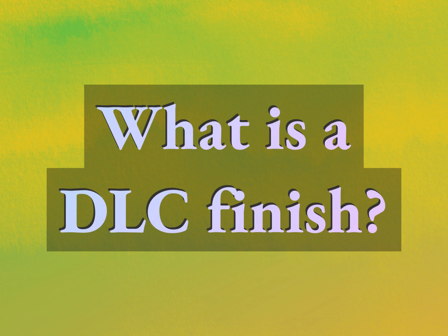What is a DLC finish? Our goal is your satisfaction. Let us show you the way.